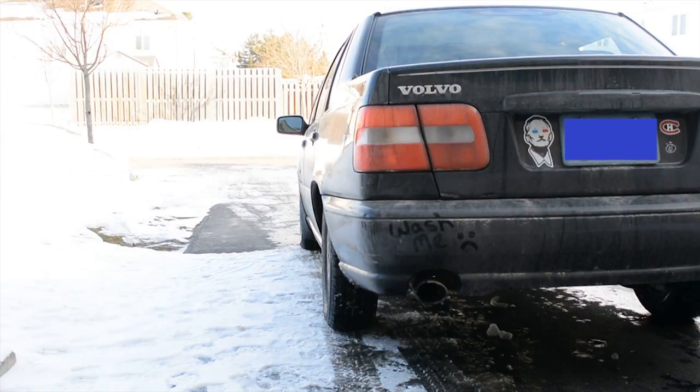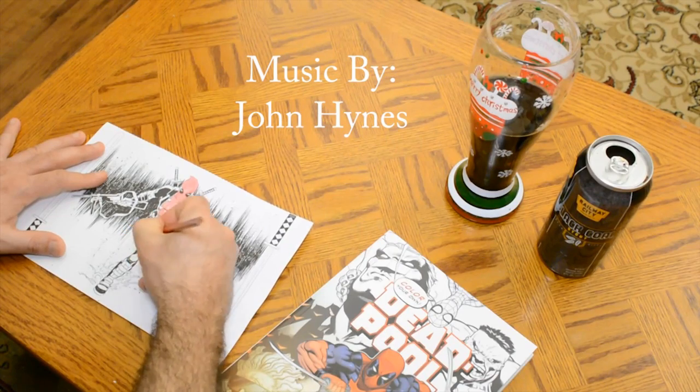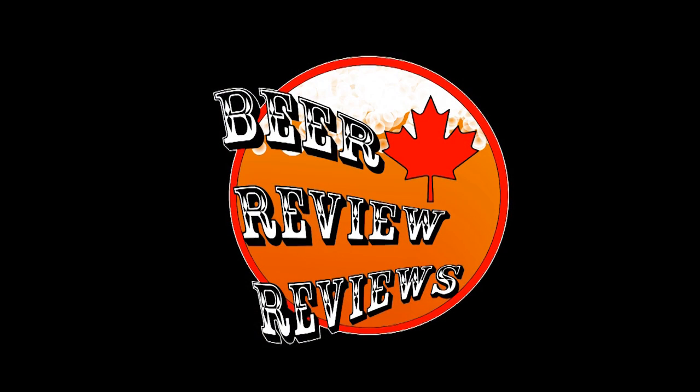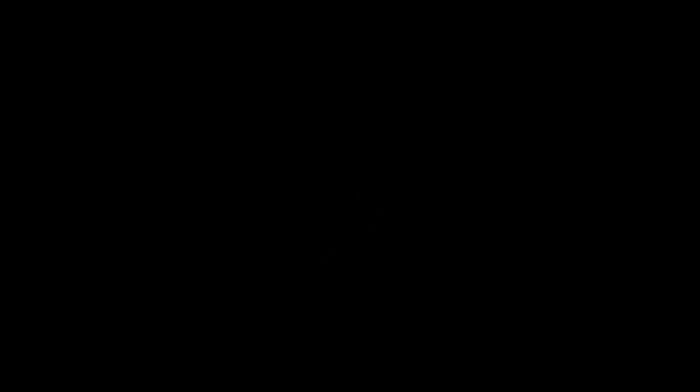Time to review some beers. I'm on the scene with it, then on your screen with it. I pour a towel and put my glass on me with it. My Beer Reviews.